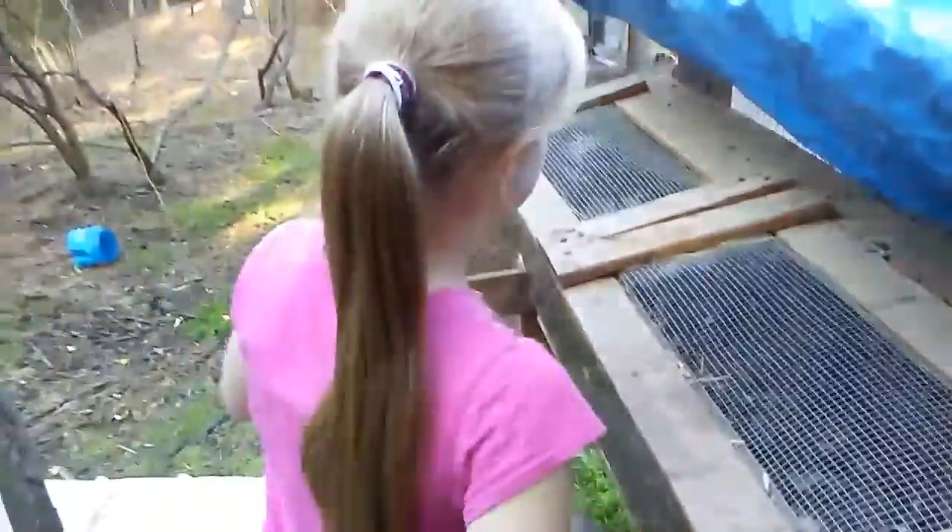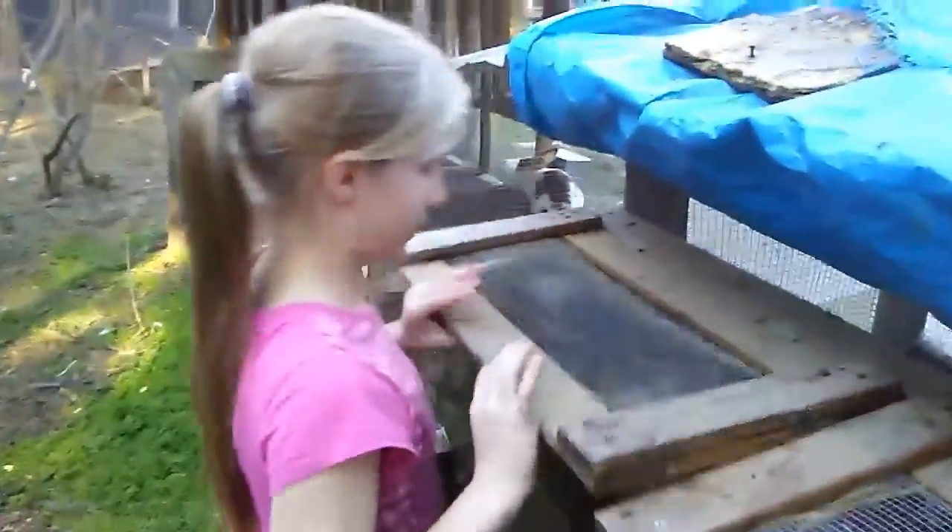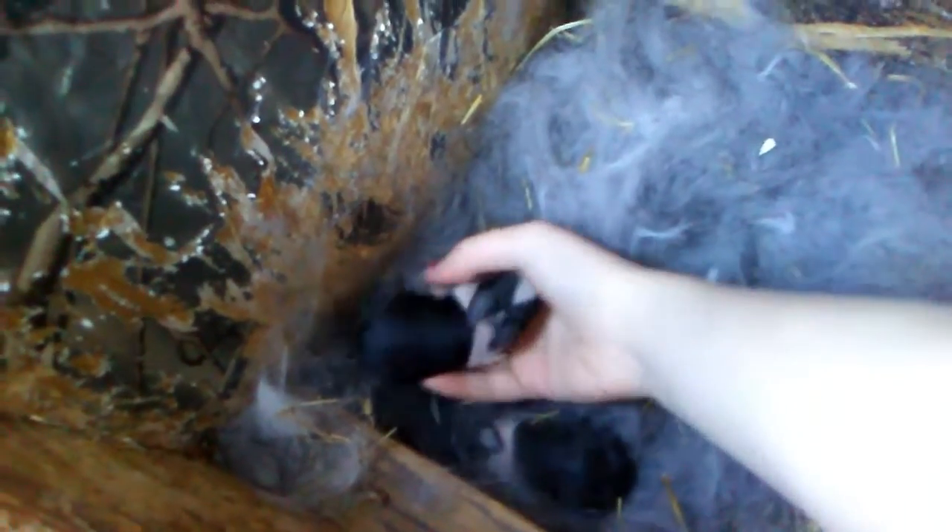Next we have some more Dutch. There are only four of these — there were six in the other litter. They're very wiggly and nice colors too.